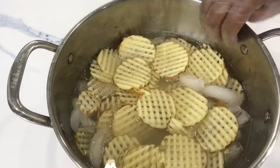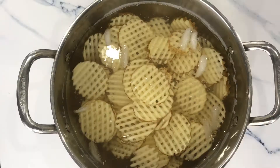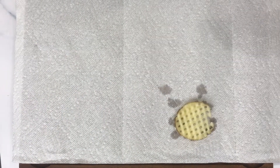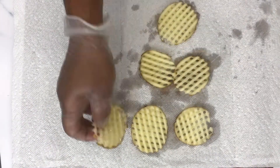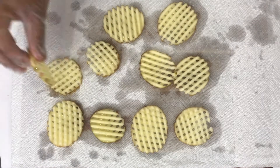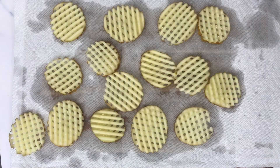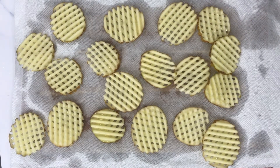Fill a bowl with ice, add a little water, and soak the waffle fries for 30 minutes. This removes the excess starch from the potatoes. Then transfer them to a kitchen tissue and pat dry. You can fry them at this point, but I want to take these potatoes to the next level.